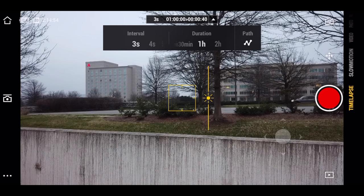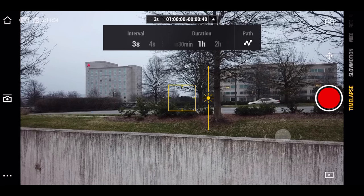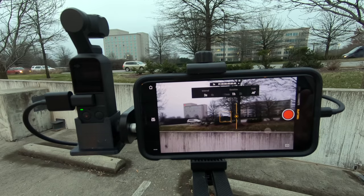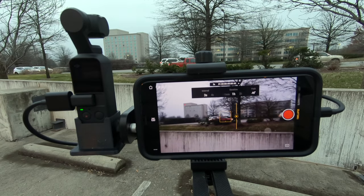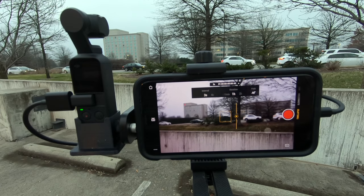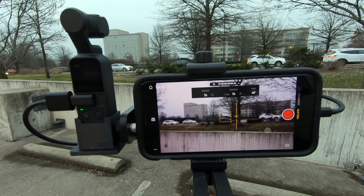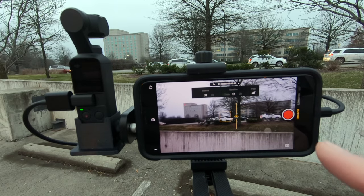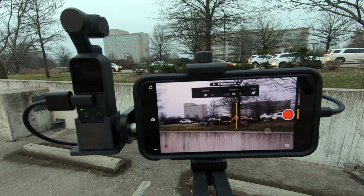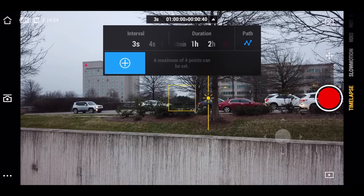I might not stay the full hour — I might cut it short — but it might transition into night, which could be pretty cool. We're going to leave all the settings on auto because we're transitioning from day to night. I don't want to lock the settings now and have my night shots look like crap. We might get some cool blurring effects once the sun goes down. This is going to translate to a 40-second video, so I'm going to sit out here for an hour to get you guys that.